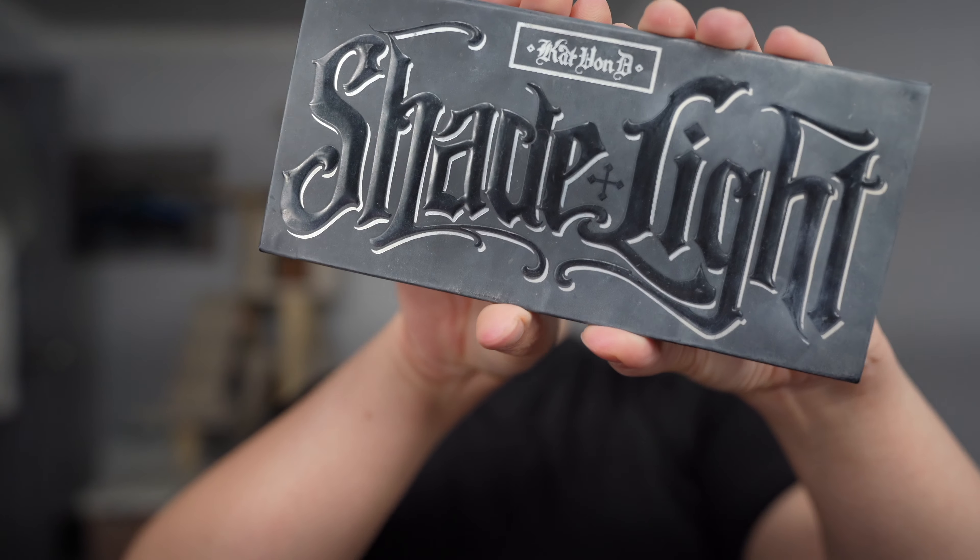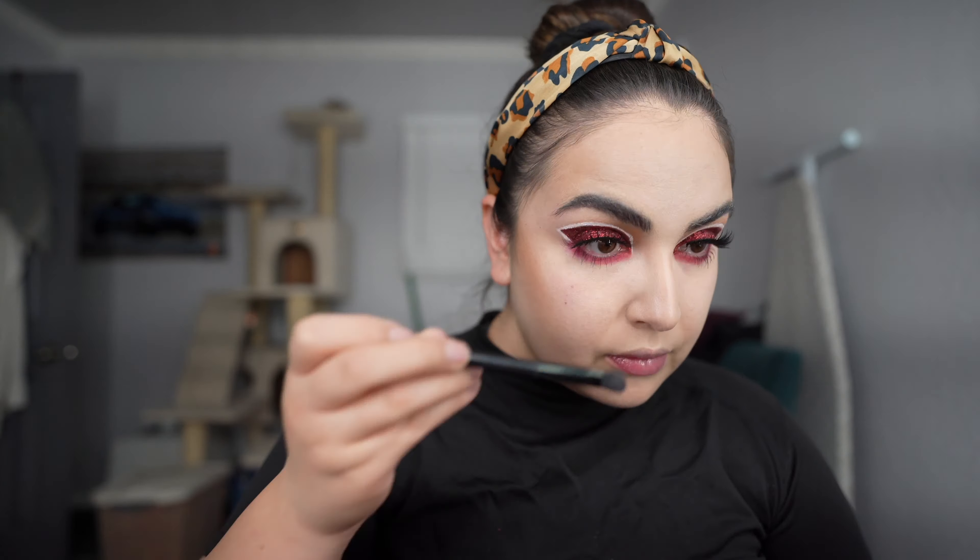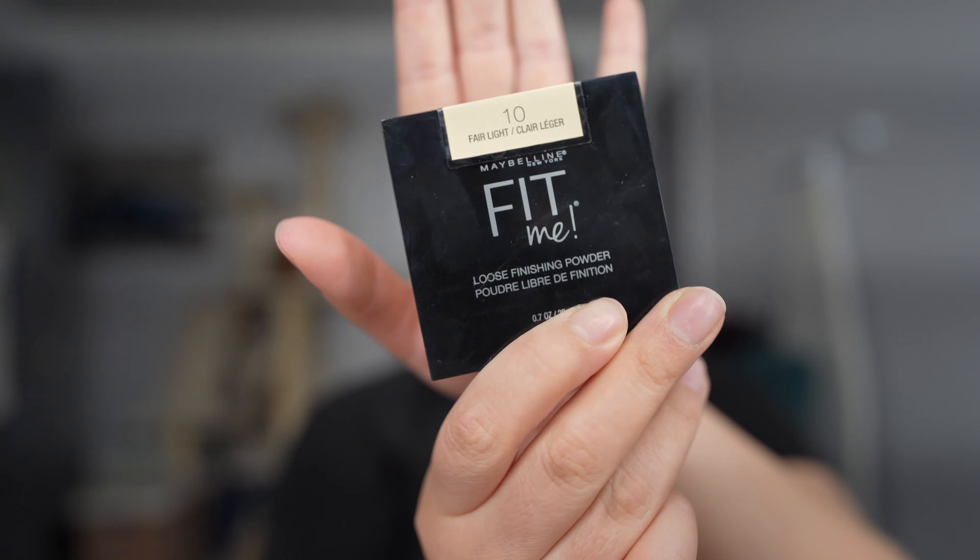Okay, we're going to do some face. We're going to go in with the Shade and Light Kat Von D palette — I've had this for a long time. Then we'll set with some Loose Fit Me powder.